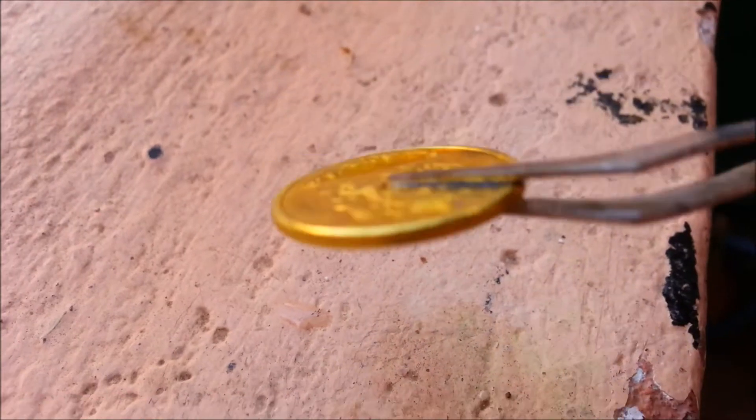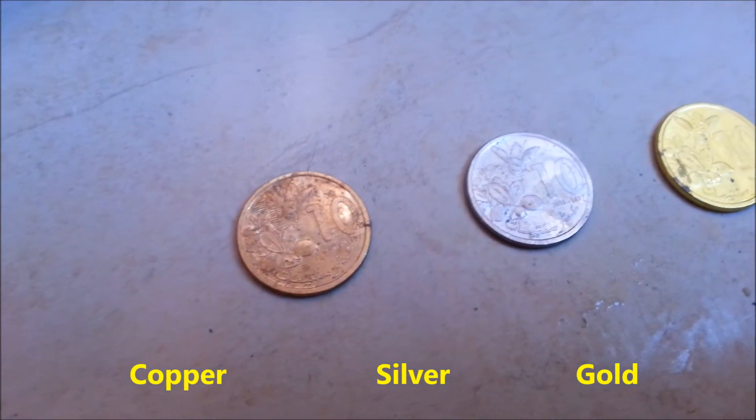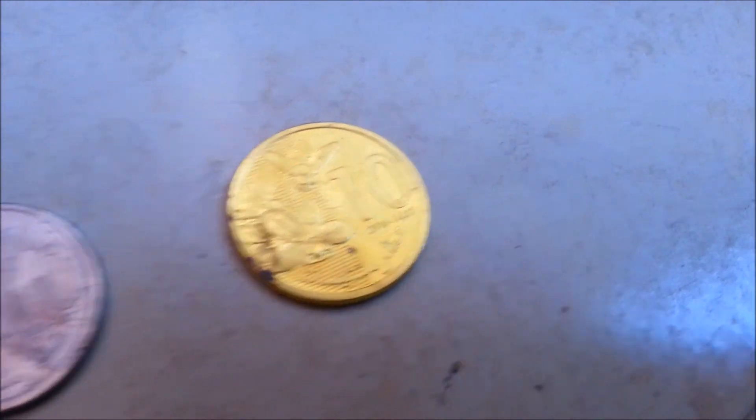We put it into water, and now we can say we've made it. We have a golden coin. You can see the difference between the three: the copper one, the silver one, and the gold one. It's not actually gold — it looks like gold, but it's actually zinc and copper.